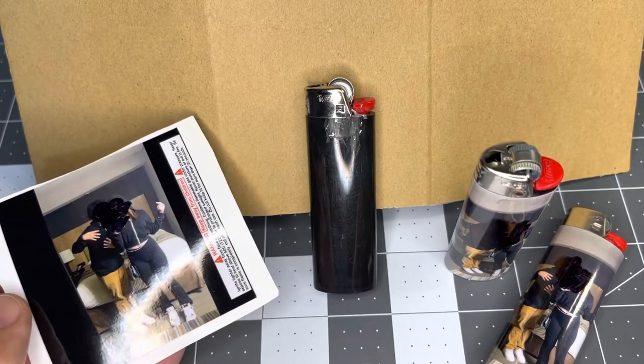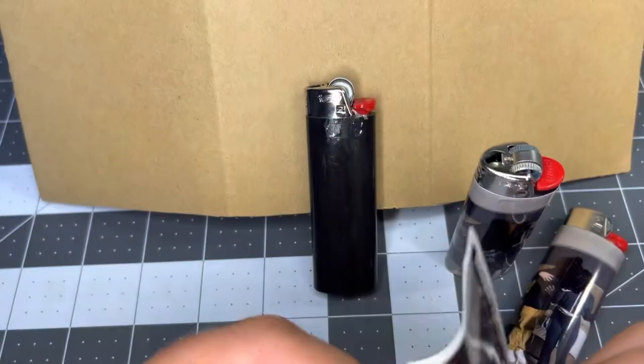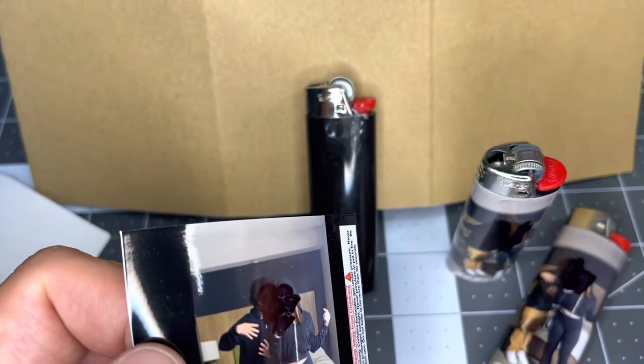Hi, this is Liz with Level Up Customizing here to show you quickly how to apply my wraps. I promise they're super simple, permanent, and will easily last the life of the lighter — probably significantly longer than the life of the lighter.